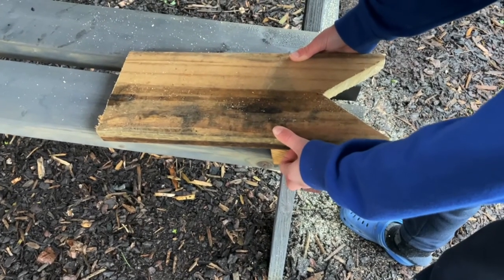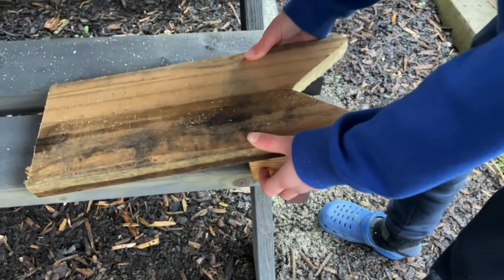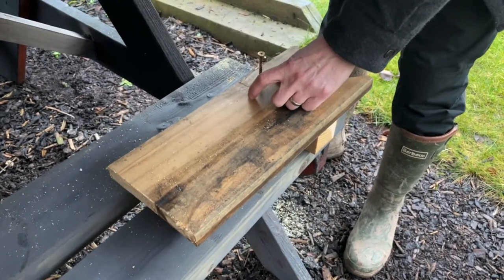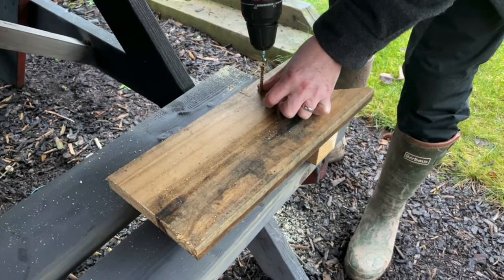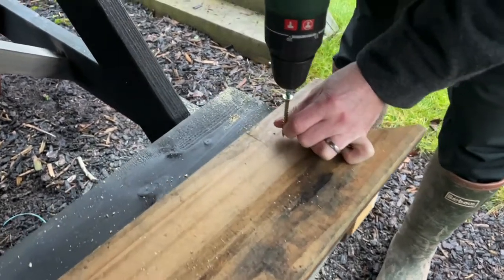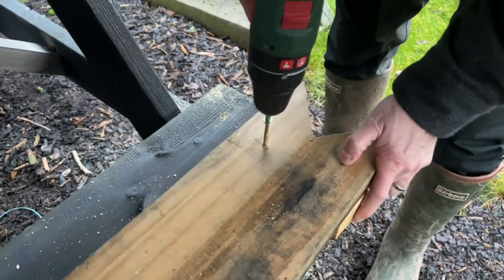We're going to screw it from the top, putting the block underneath where we need it and getting it ready to screw. This is where we need a bit of adult assistance. I'm going to get my drill and just put it on one side, holding it straight.